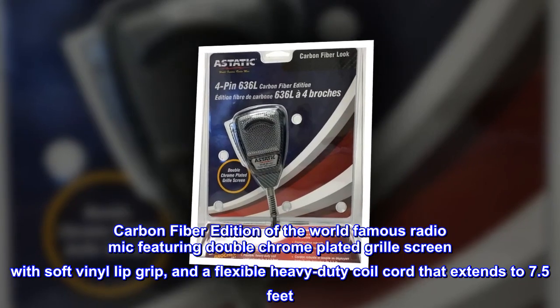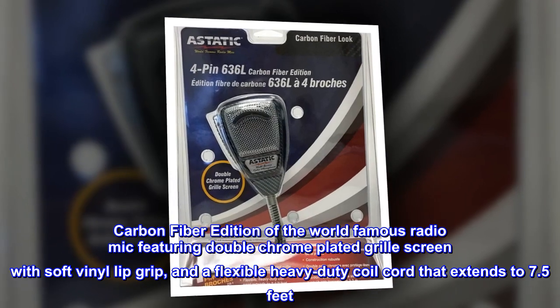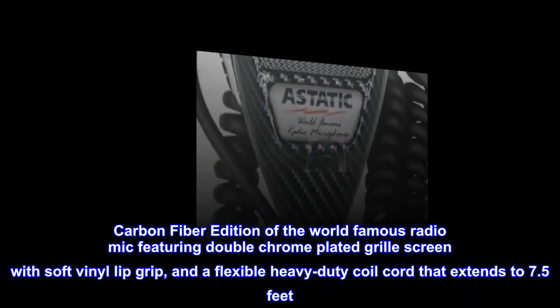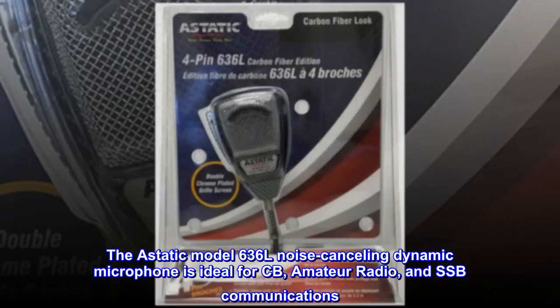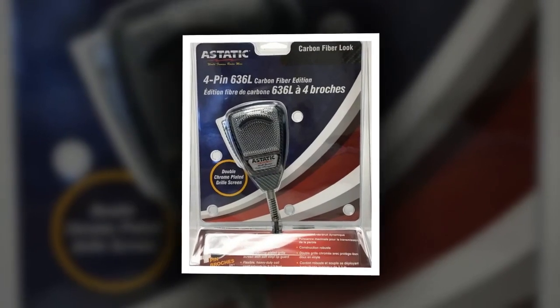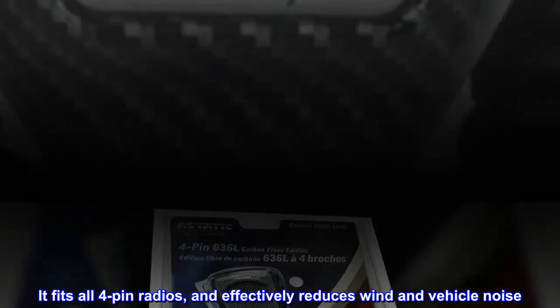Carbon fiber edition of the world-famous RadioMic, featuring a double chrome-plated grill screen with soft vinyl lip grip and a flexible heavy-duty coil cord that extends to 7.5 feet. The A-Static Model 636L noise-cancelling dynamic microphone is ideal for CB, amateur radio, and SSB communications. It fits all 4-pin radios and effectively reduces wind and vehicle noise.